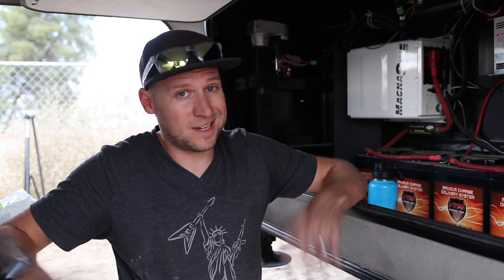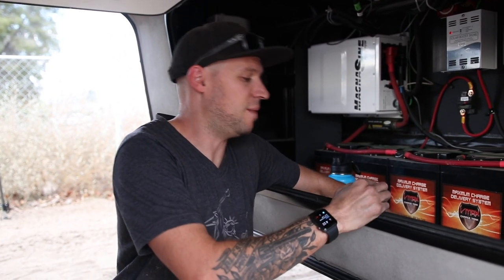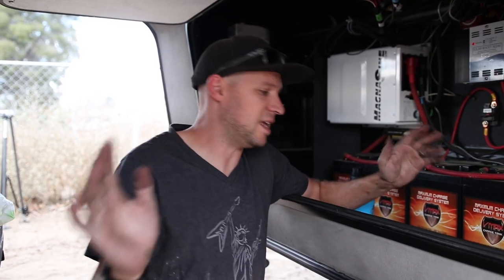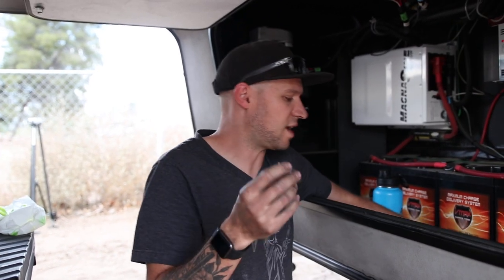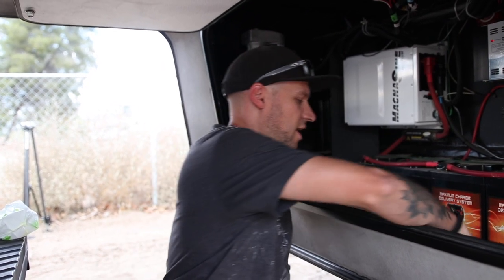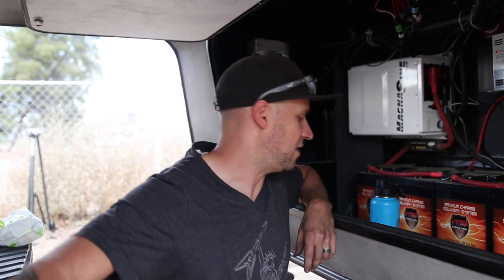It's just a few basic hand tools to do this repair. You definitely want a knife or scraper of some kind to scrape away the foam insulation. As far as wrenches, you will need a 10 millimeter wrench or socket, a half-inch wrench or socket, and a 9/16 wrench or socket. It'd also be helpful to have a pair of pliers to help loosen some of those bolts.